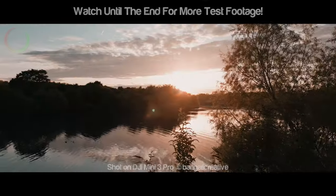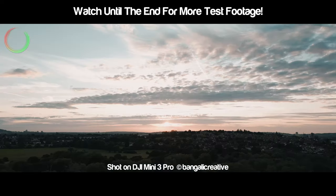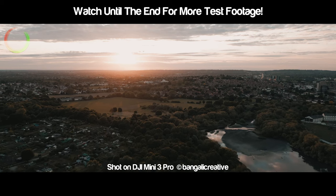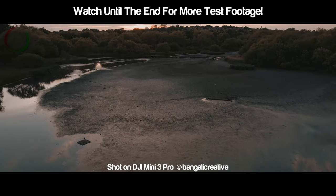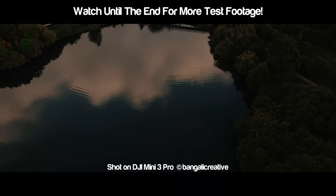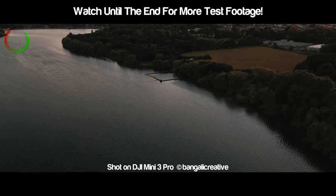I went down to the Brent Reservoir on Sunday as it was such a beautiful day, and I thought what better place to do my first flight with the Mini 3 than where I did my first flight with my first ever drone.